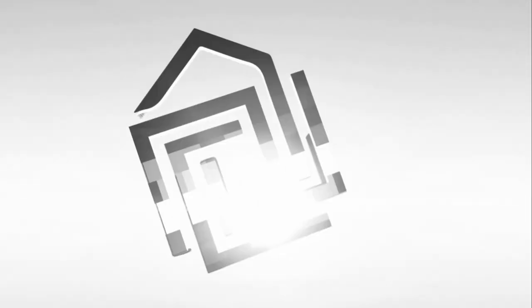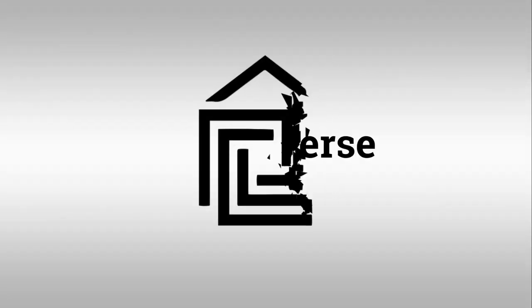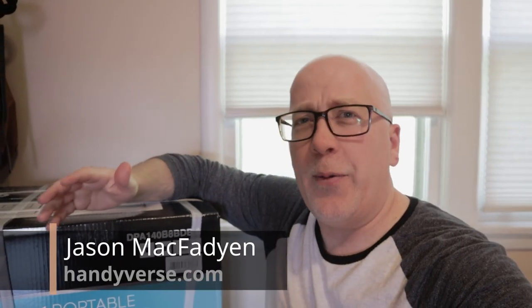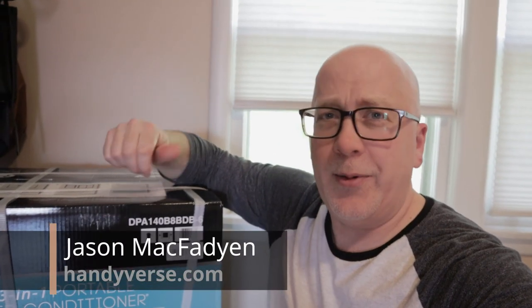Today we're showing you how we install this Danby 3-in-1 portable air conditioner and we're letting you know what we think of it. Welcome to the Handyverse where we turn to DIY as a first resort. Today we're putting in a Danby 3-in-1 air conditioner.